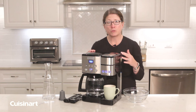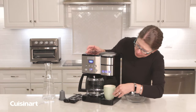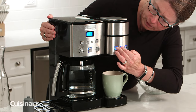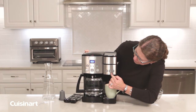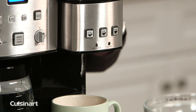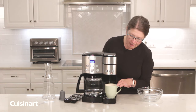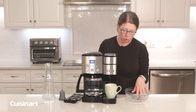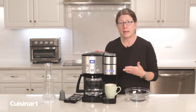Now let's show you how to descale the interior of the single serve portion of your coffee center. Press and hold these two buttons until it goes into clean mode — you can tell by the little red light flashing. It will start to dispense the mixture of water and vinegar as the descaling process begins. When the mug is full, take it away and dump it into the sink or a bowl. Continue doing this until the add water indicator light goes on.